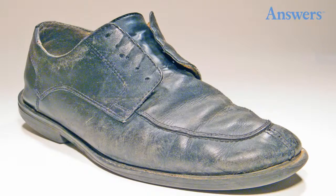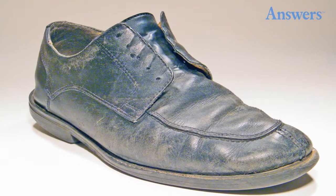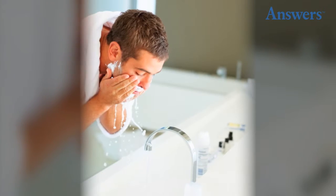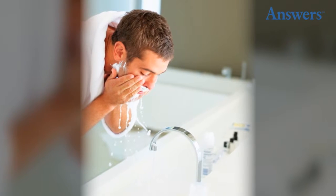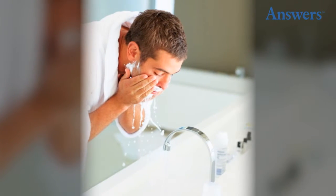7. Sharpie. Fix scuffed black shoes with a Sharpie — simply color in the scuffed areas. 8. Dish Soap. Out of shaving cream? Lather up with dish soap, or use hair conditioner for a softer feel.